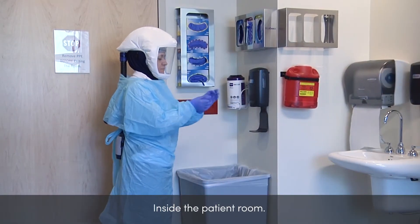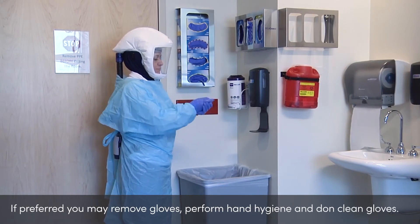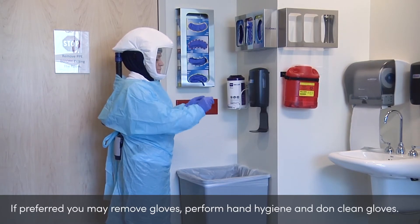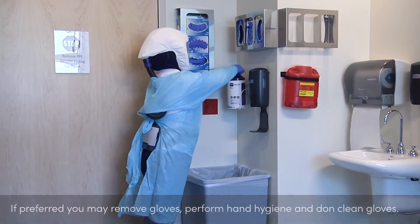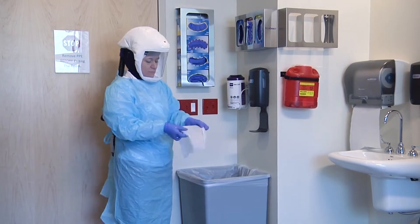Inside the room, sanitize gloved hands and allow time to dry. Or, remove gloves, sanitize your hands, and don clean gloves. Use SaniWipe to wipe off the PAPR face shield and hood.